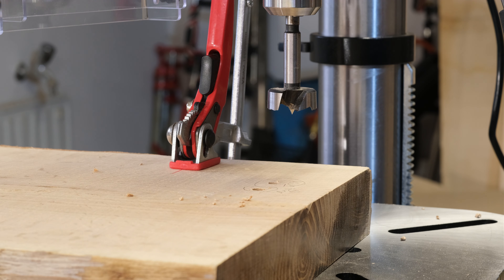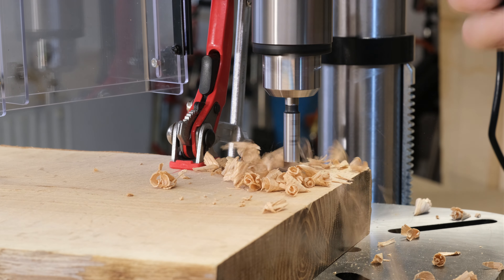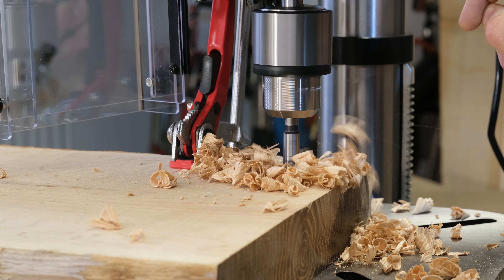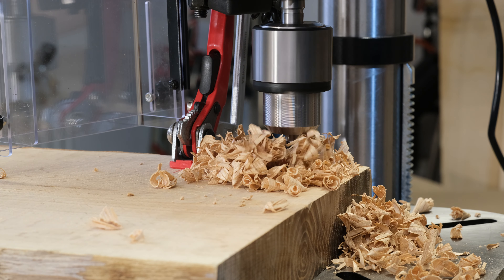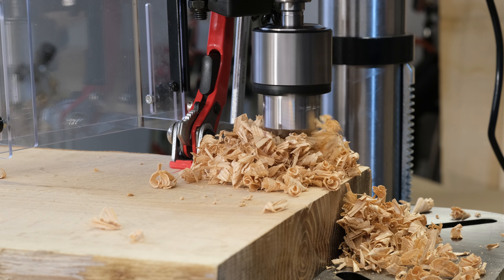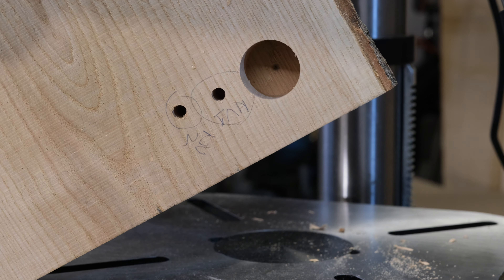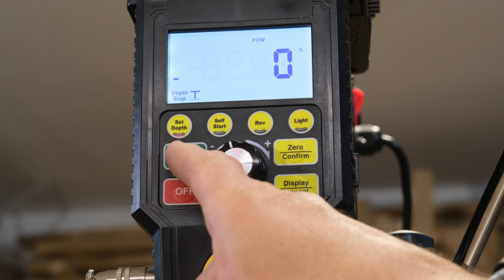Nézzük meg, hogy egy 35-ös Forstner megbirkózik-e a tölgyfával, szintén 30mm mélyen, 250-es fordulaton. Hát, mint ki a vajban, tényleg erőlködés nélkül. Nézzük meg ezt még egyszer, annyira tetszett – mit mutat közben a motor terhelés jelző.